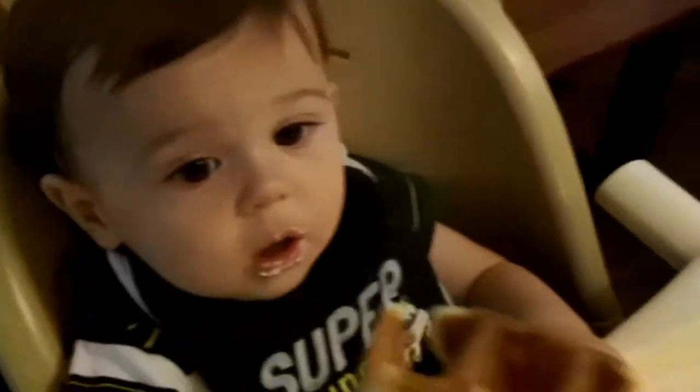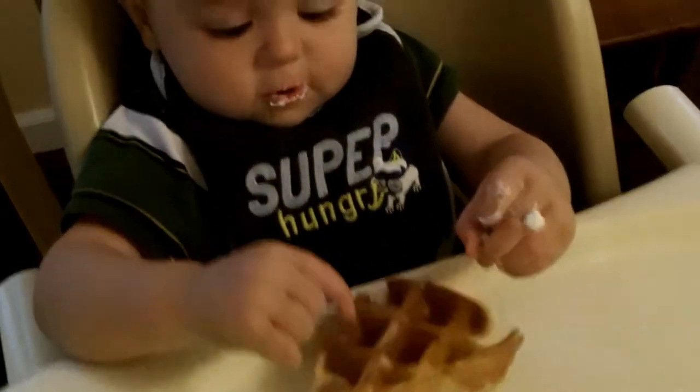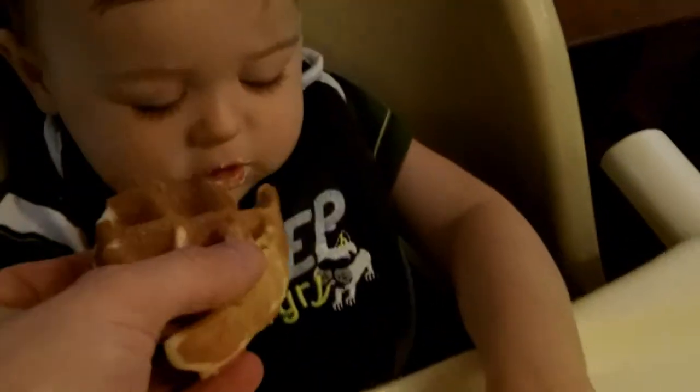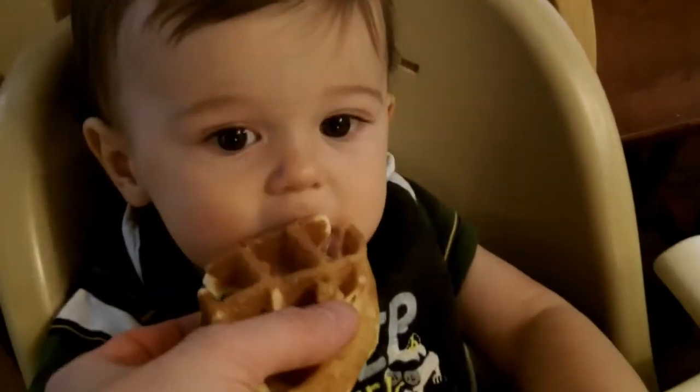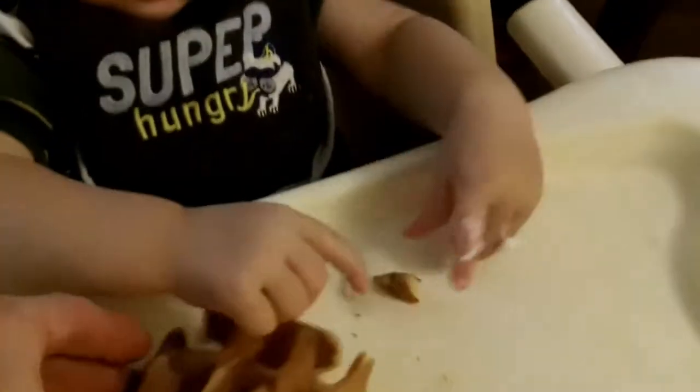I like whipped cream. You want the waffle? Yes. Num-num, num-num. And gummy bear — some gummy bear. Put it in your mouth. Let's try a cream and waffle. There you go. You can work on that. Pull some stuff off.